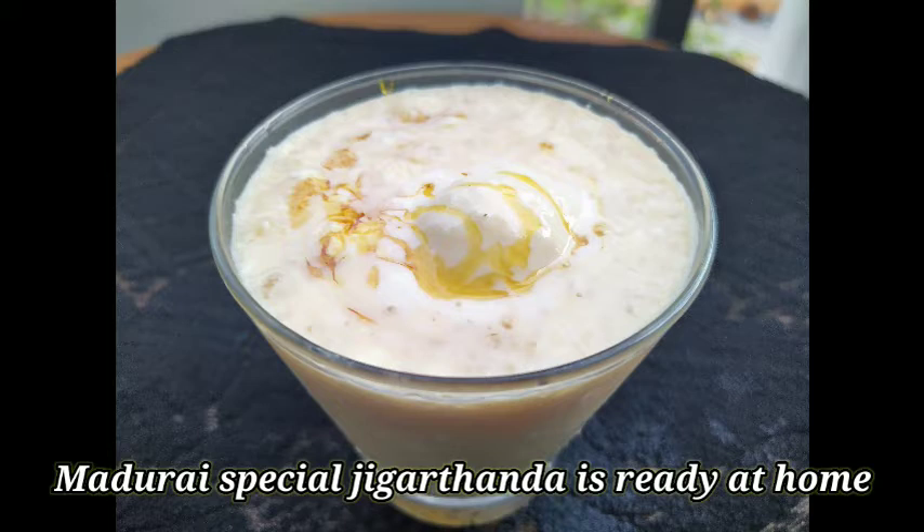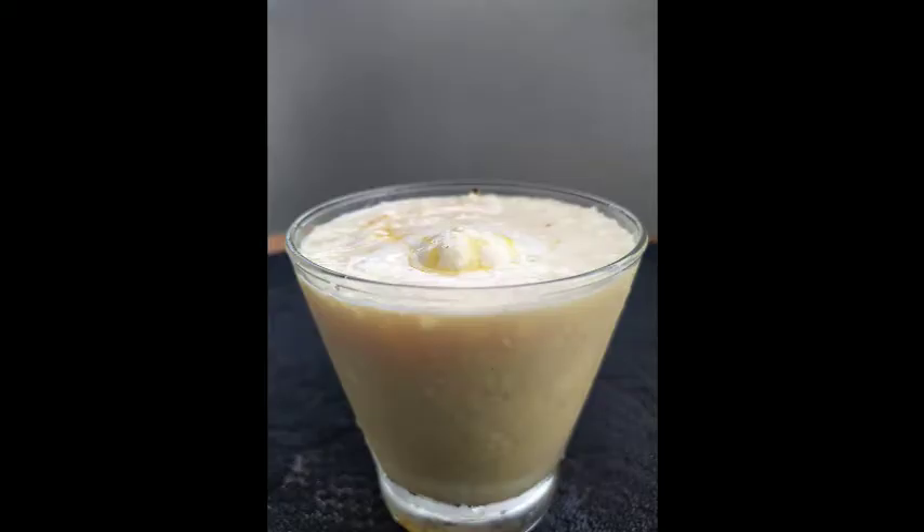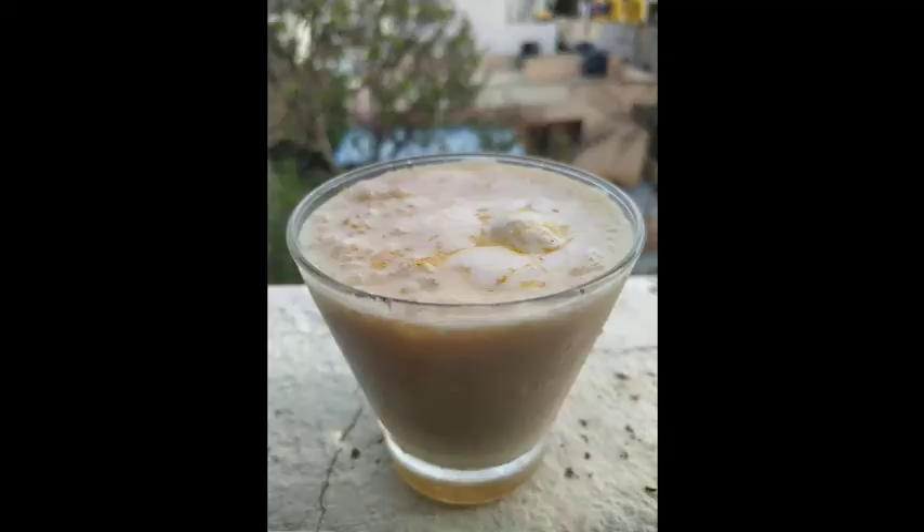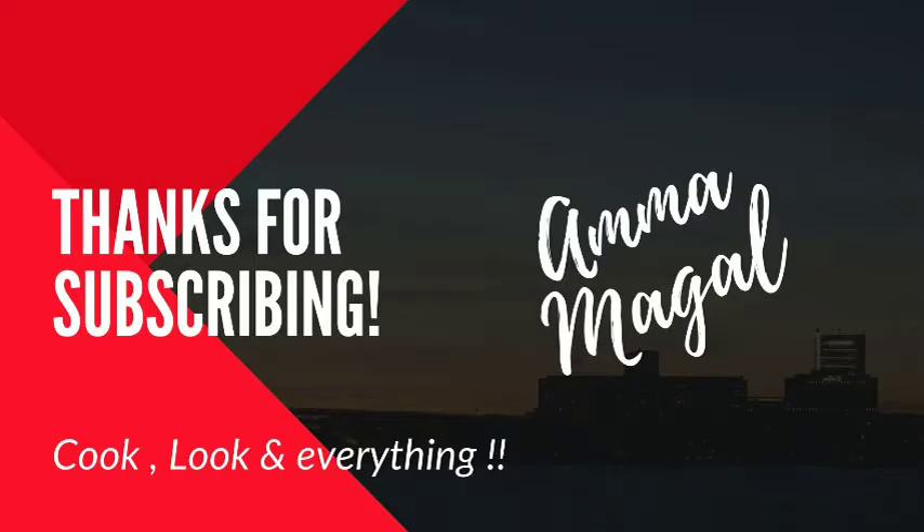This video will be helpful for you — try this recipe and let us know in the comment box. If you like, share, comment, subscribe, and click the bell icon. Once you load the video, you will be notified. Thank you so much.